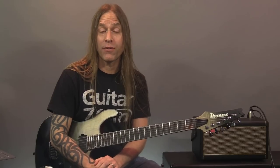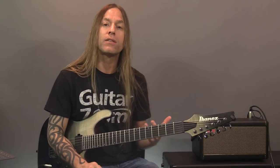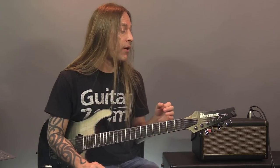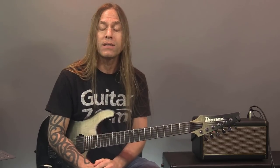Hey, Steve from GuitarZoom here. Thank you so much for joining me. Today what we're going to be doing is looking at the new amp from Positive Grid, the Spark amp. This little guy does all kinds of different things, and I thought I would show you what I found out so far. I've only had it for a couple of days, but I know a lot of people are asking a lot of questions about it, so let's go ahead and take a look at it.